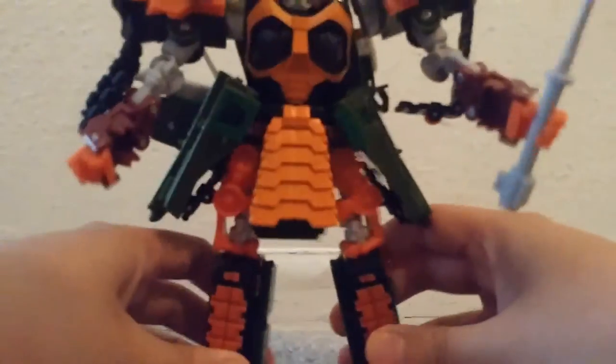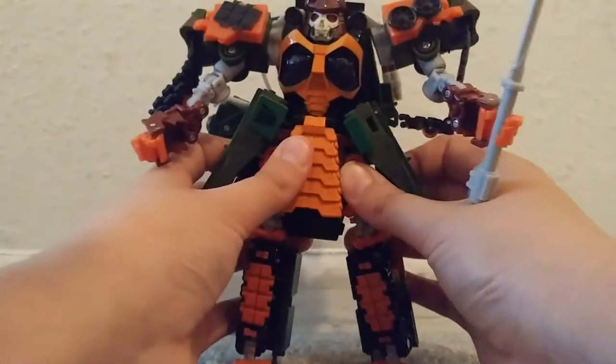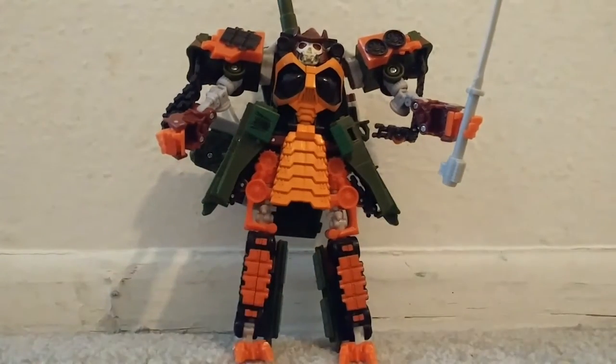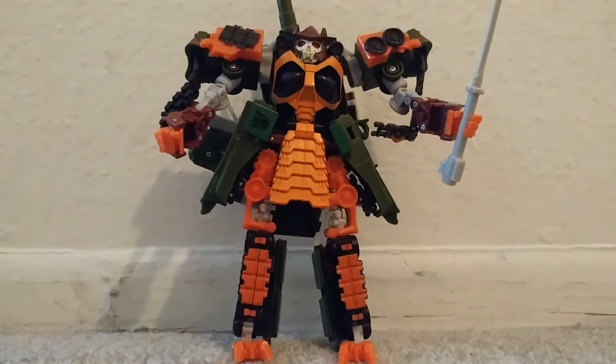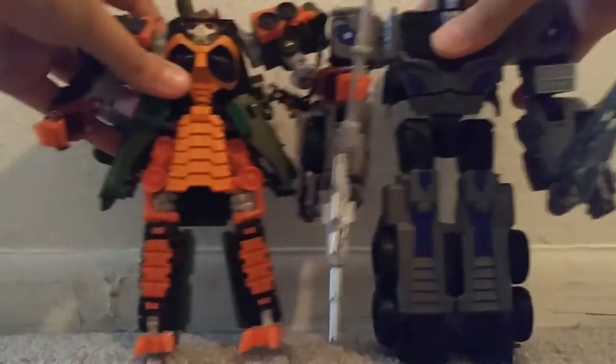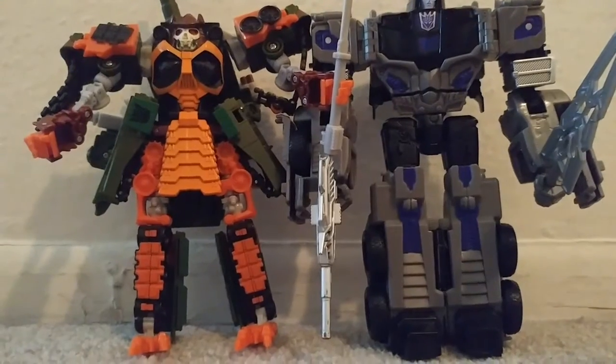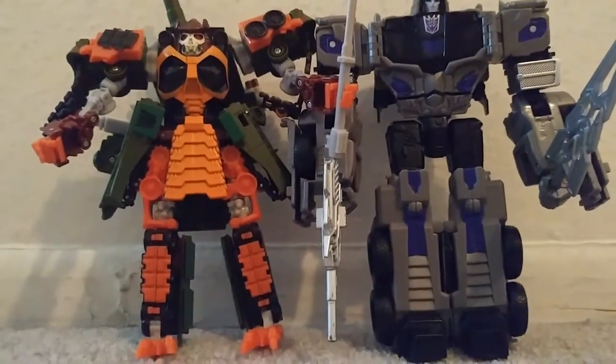And here is his sword — just put it in the hand. There is his sword in the hand. So here is the size comparison with the Transformers Combiner Wars — you can see Motormaster is bigger than Bludgeon.